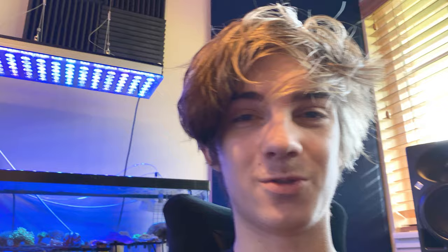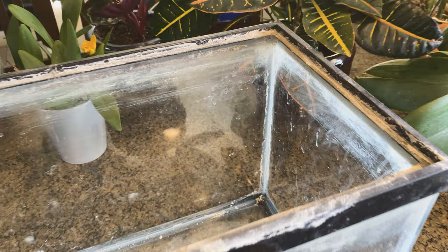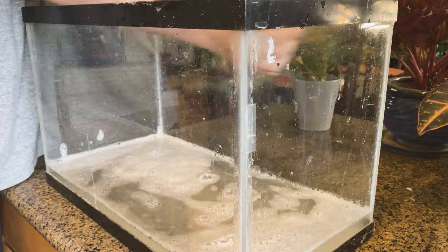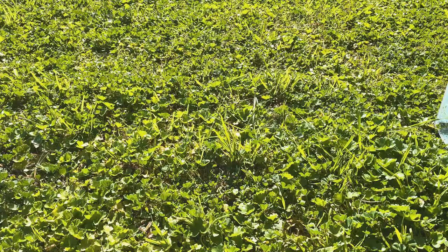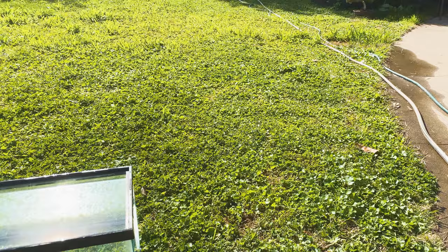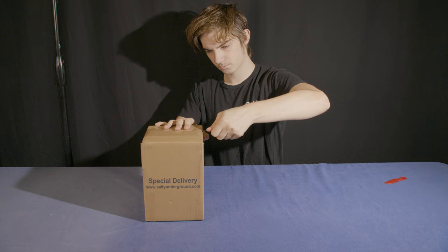I just got notified that the nudibranches are going to be here today and I have not set up anything yet. Right after I got done cleaning out the tank, the package of Aptasia-eating nudibranches showed up on my doorstep.